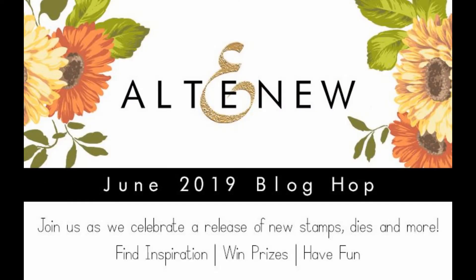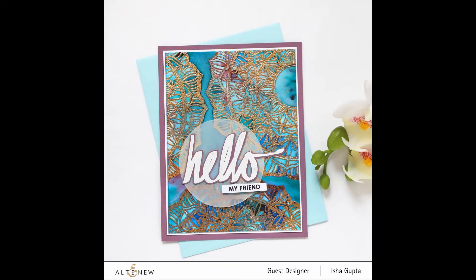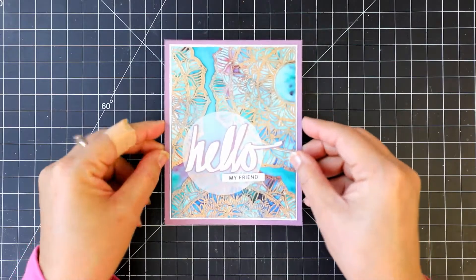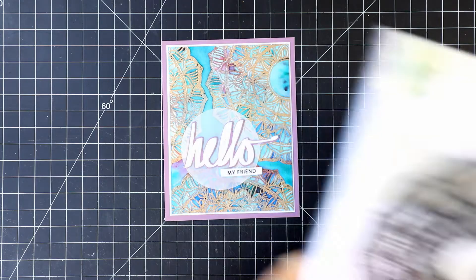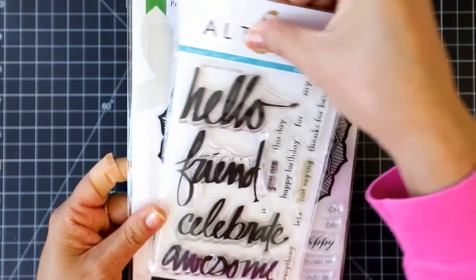Hello everyone, I'm Isha and welcome to my YouTube channel. Today I'm thrilled to be part of Altenew's June stamp, dye, and stencil release blog hop. For today's video I'm sharing how to emboss using multicolor embossing powders and then use a few pigment powders to create a beautiful colorful background. I'm using the Pen Sketch Mandala stamp from the new release.